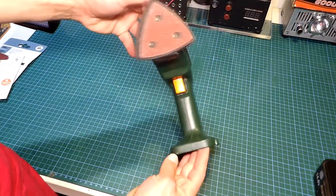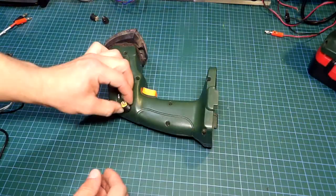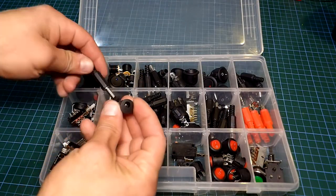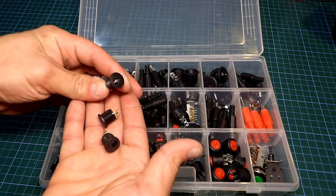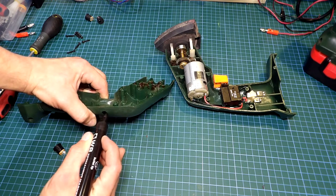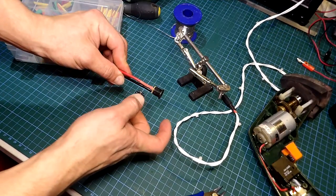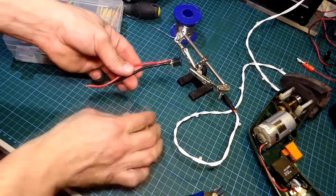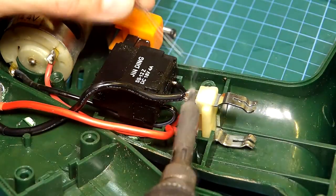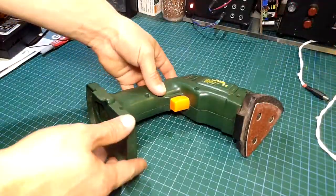Now onto the first tool to be modified, starting with the sander. First we remove all the screws from the case and find a place for the connector. I'll be using the usual 2.1mm barrel type connector — you can use any depending on your setup. After marking the spot with a marker I drilled it with a stepping drill bit. Then we add the wiring from the connector to the original battery connector. After figuring out the polarity I soldered some wire and added heat shrink tubing to isolate the connection. Then we add the screws back and we are done with the sander.